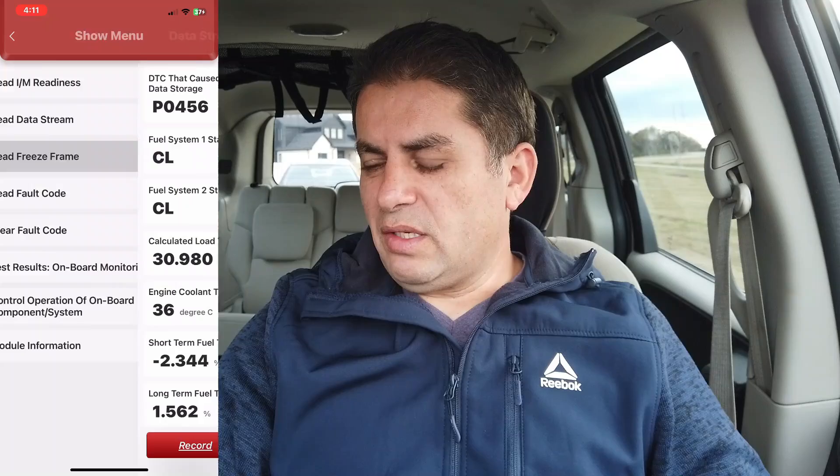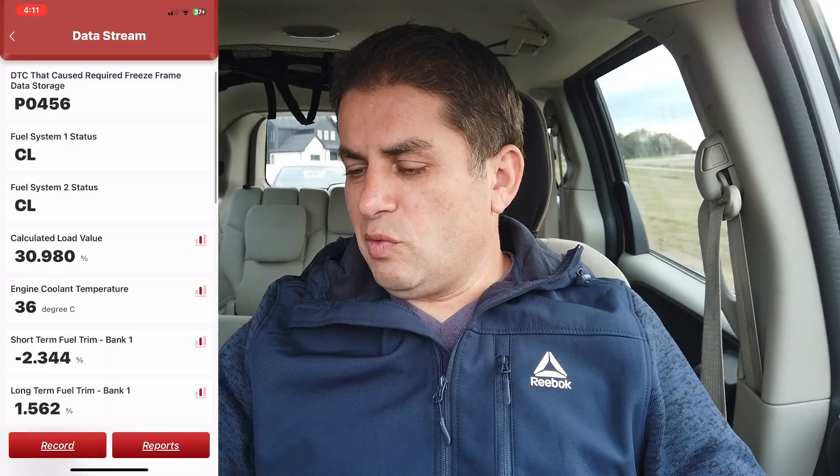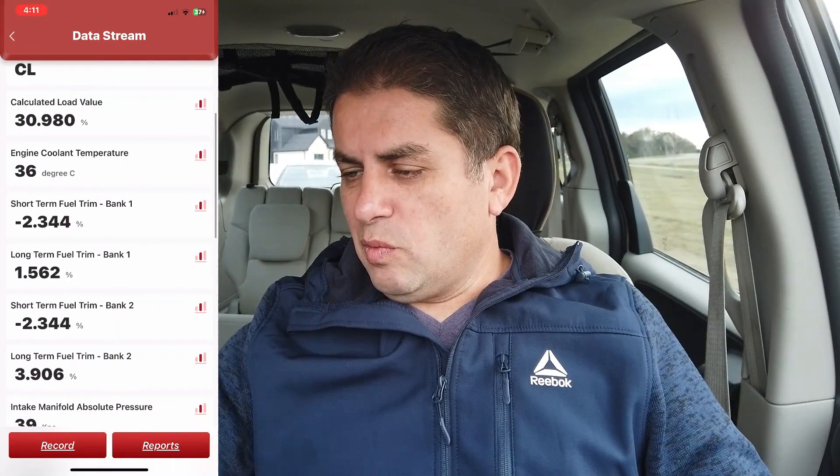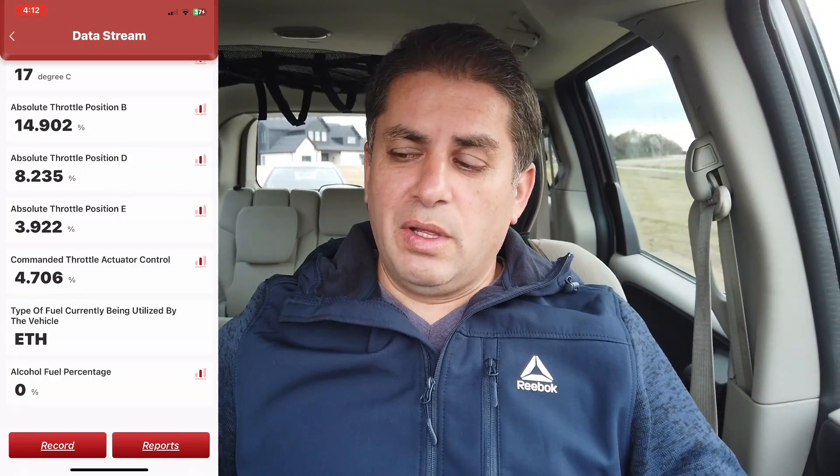Let's view the freeze frame data. This is the freeze frame for the P0456 code, showing the exact conditions when the check engine light was triggered. This could really help figure out what's going on with the vehicle.